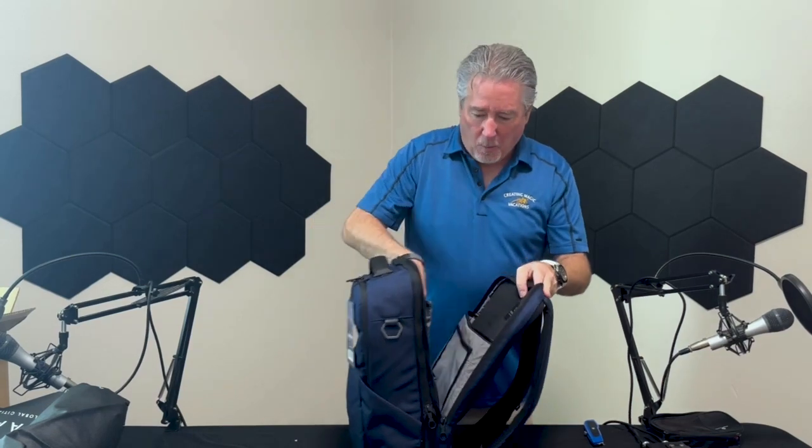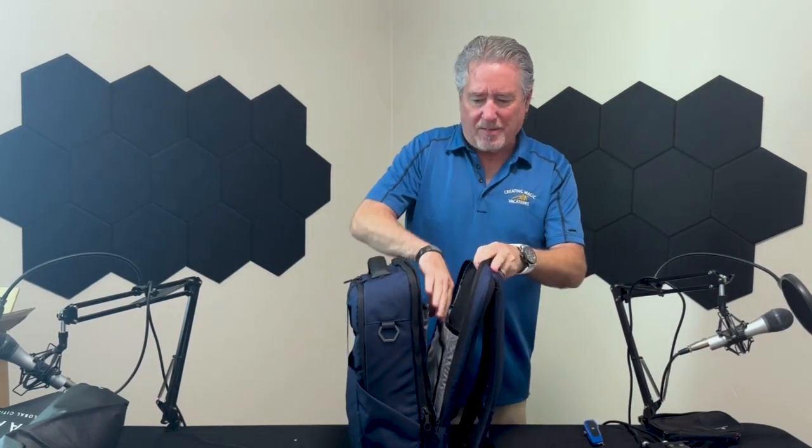Soul Guard has basically what they call two distinct areas. This is the business end, where you have room for a laptop plus a tablet, pens, papers, anything you might need from your office.